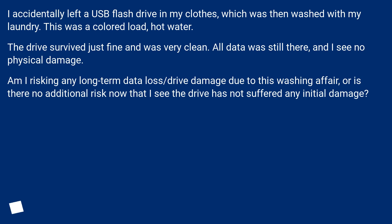The drive survived just fine and was very clean. All data was still there, and I see no physical damage. Am I risking any long-term data loss or drive damage due to this washing, or is there no additional risk now that the drive has not suffered any initial damage?